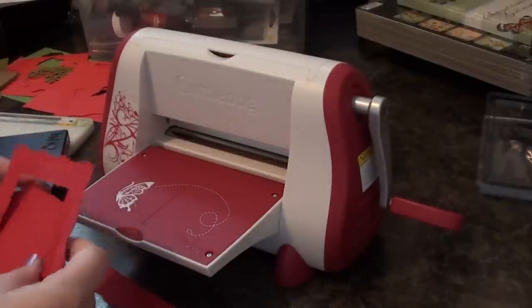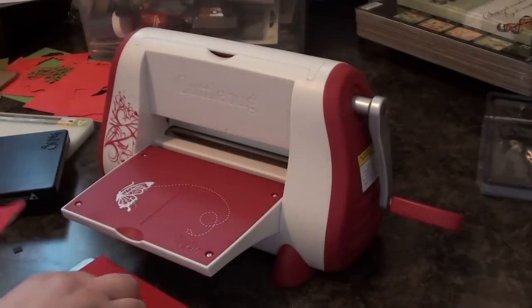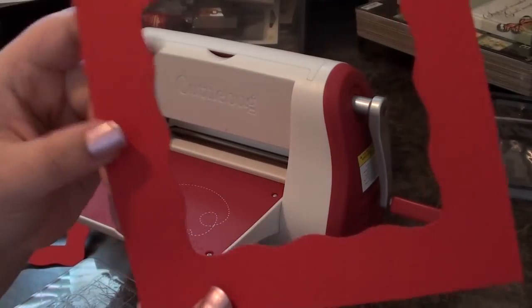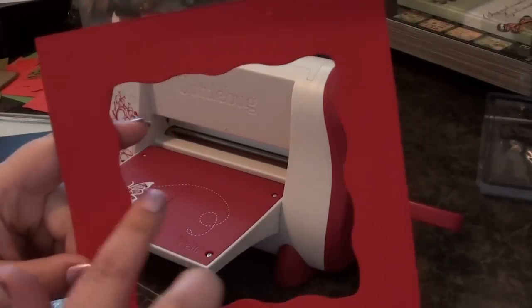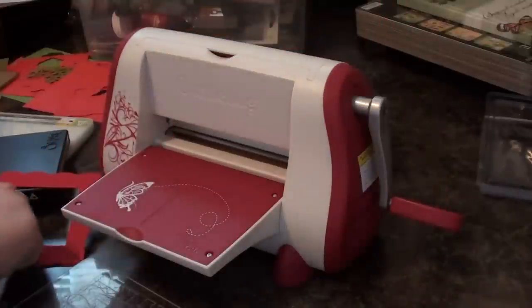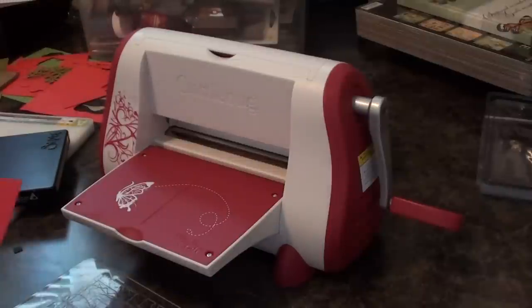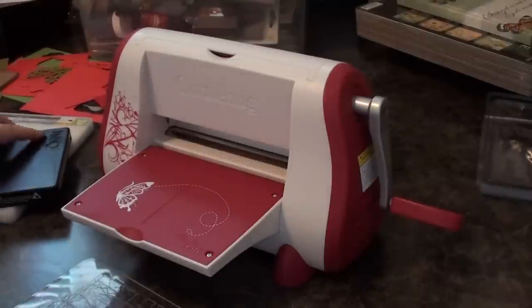There you go — there's your lovely picture frame. Also, if you would have centered it on a sheet of paper more centered than what I did, you would also have a second frame. So you can use scrap paper, or just cut a sheet out so you can get two things out of your Sizzix die.